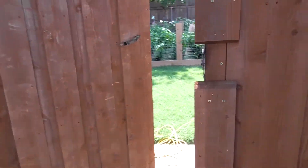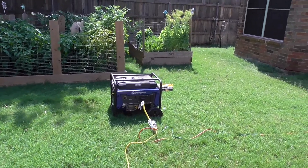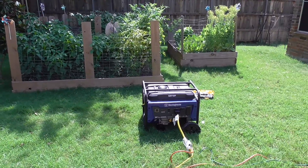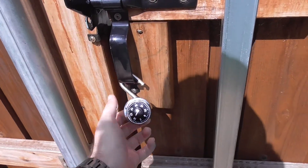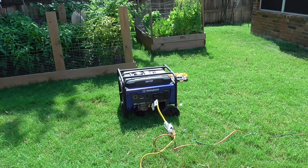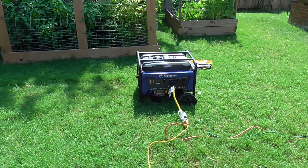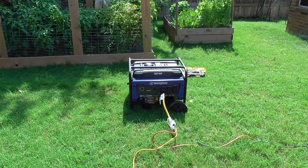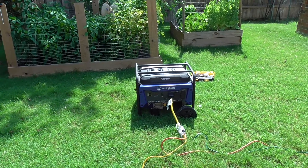A few things I want to mention — think about security, depending on where you live. A lot of people could just run in here, unplug everything, and take your generator. So lock it behind the gate. You could also, if you have a chain or something, chain it to a fence post or something, but I don't have anything strong enough to chain it to. So just make sure that it's secure so nobody comes up and tries to steal it.